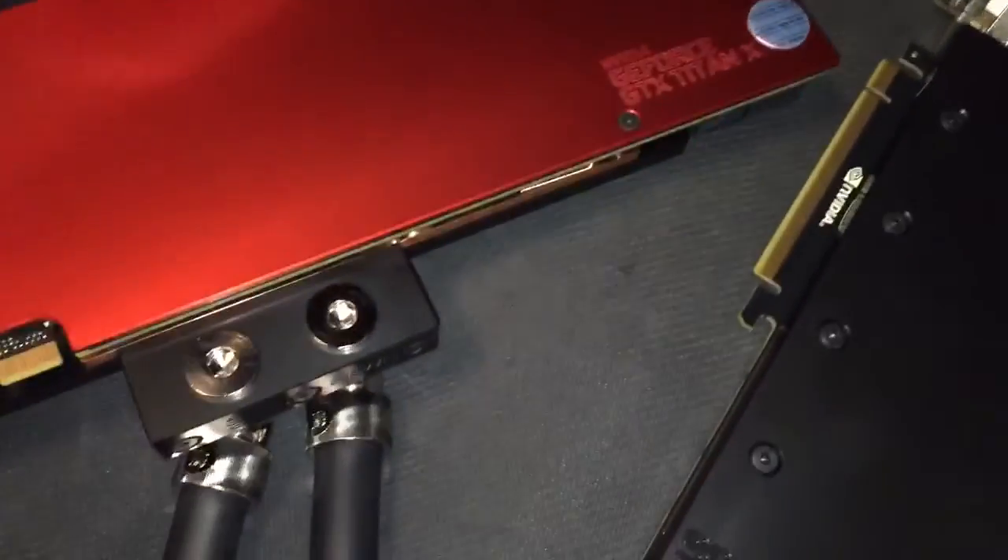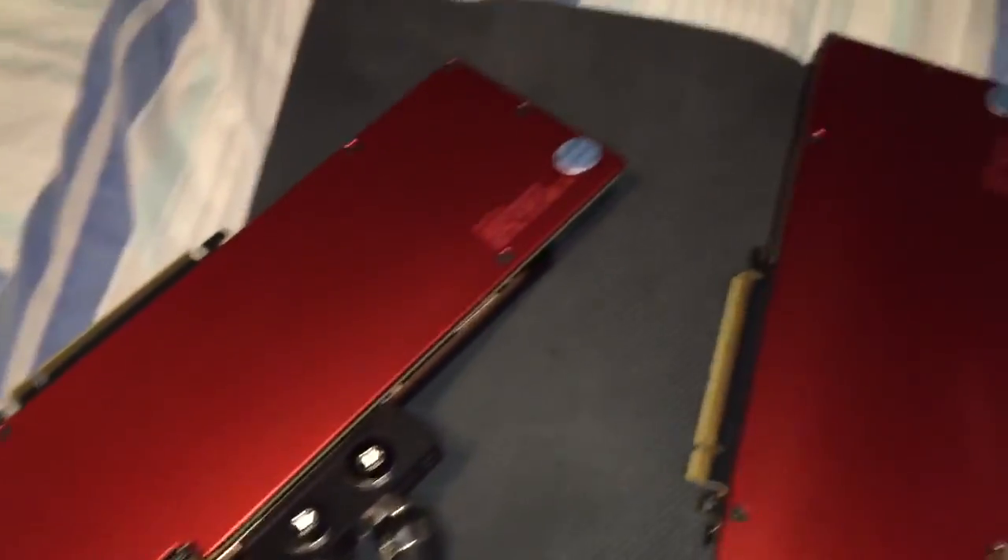They are equipped with custom EK water block backplates, so let me show you that. They both have EK custom water block backplates — red ones. Alright guys, I'm going to be installing this stuff into my rig here. Just wanted to show you guys a little something first.